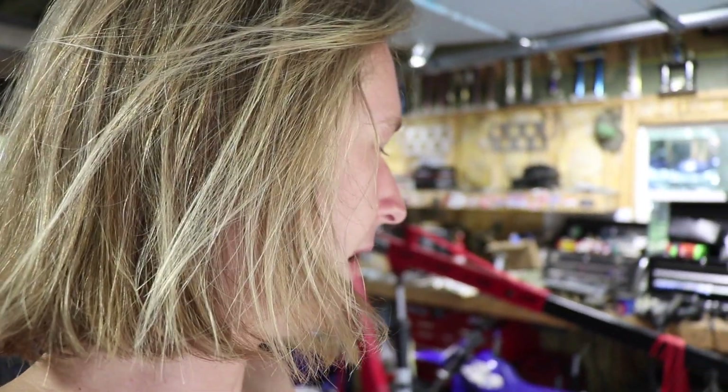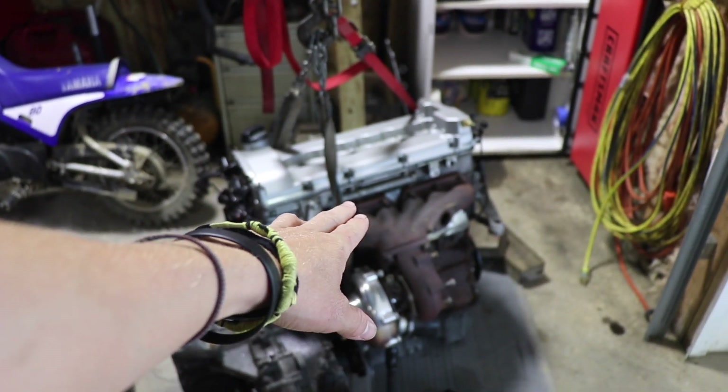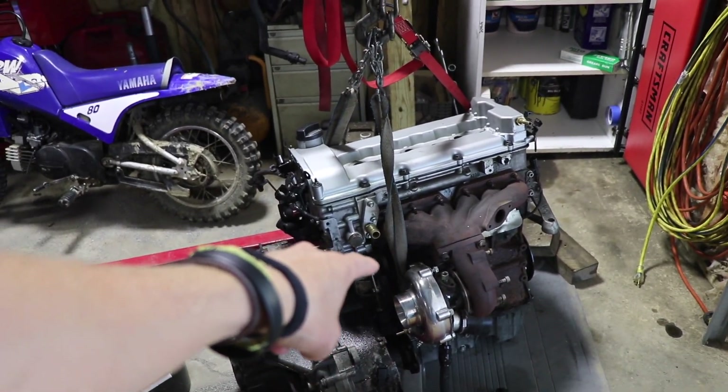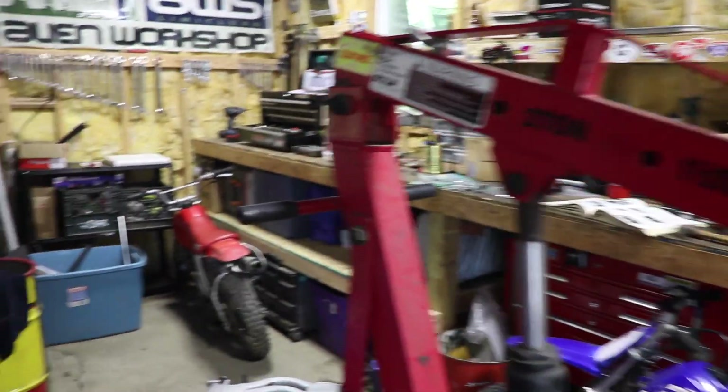He's going to run a Garrett GT40 which has a T4 flange, but the current exhaust manifold has a T3 flange, so we need a new exhaust manifold. I think I'm going to make one and swap to the different turbo.